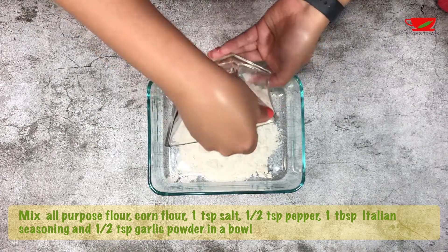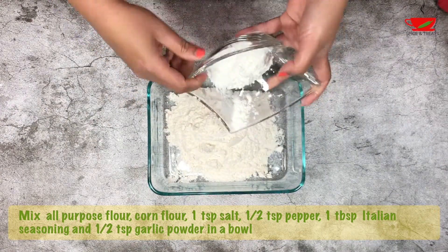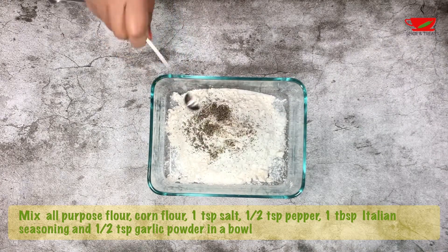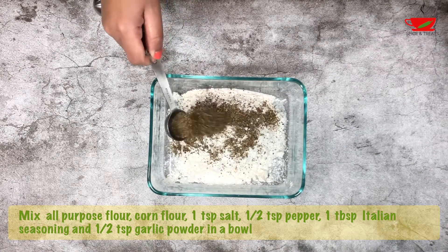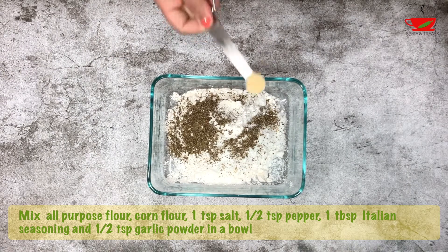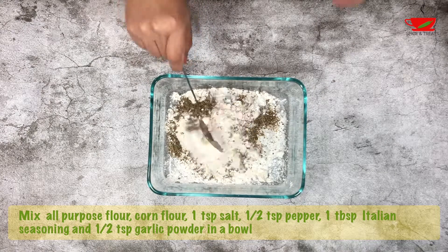To a flat bowl, add one cup all-purpose flour and one-quarter cup corn flour — the corn flour will make the calamari crispy. Add one teaspoon salt or according to your taste, half teaspoon pepper, and one tablespoon Italian seasoning.